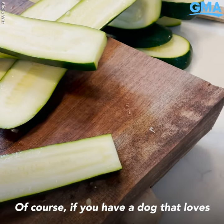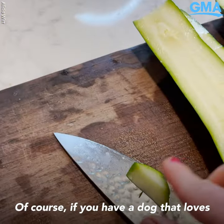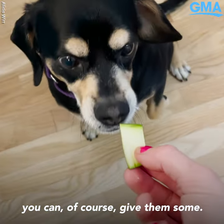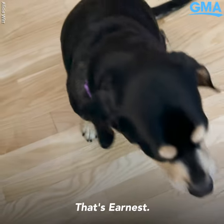Of course, if you have a dog that loves zucchini as much as mine does, you can of course give them some. That's our nest.